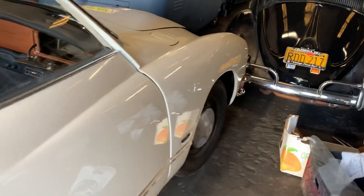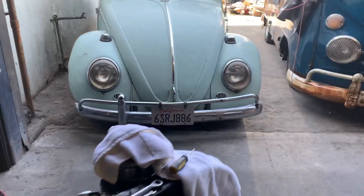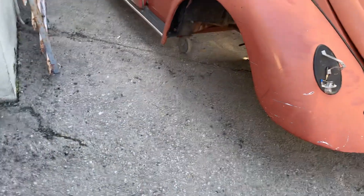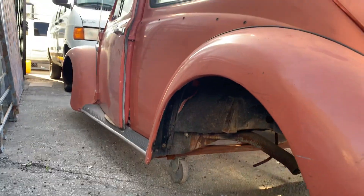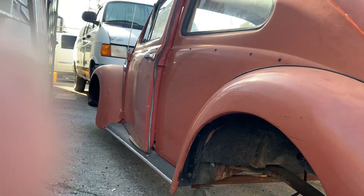These ones actually have tires on them. Just wanted to show the inside of how these guys hold the frame. That's our lesson for today — there are a lot of different ways you can work on these bugs. There's the back frame, or you can use this tight scissor frame, which gives you access to all the other areas of the car so you can work on everything.